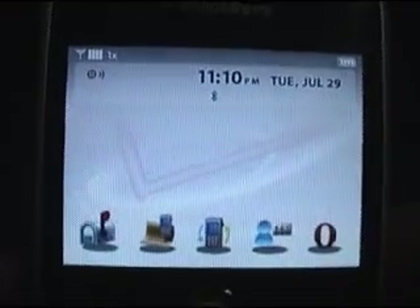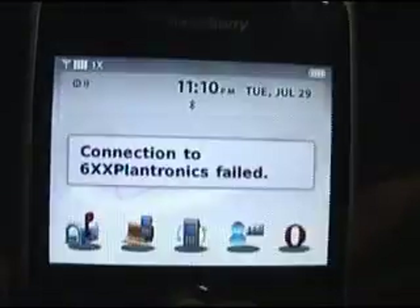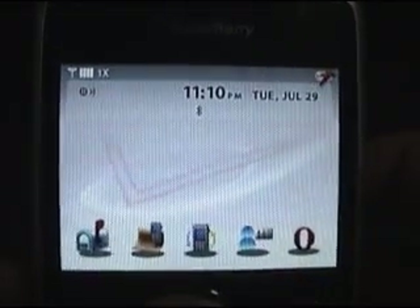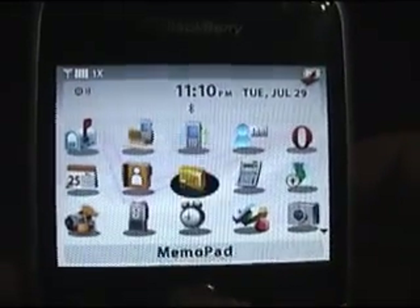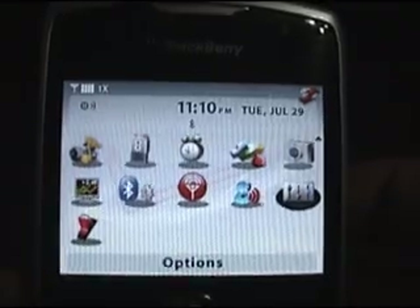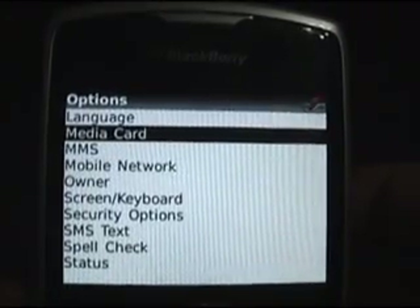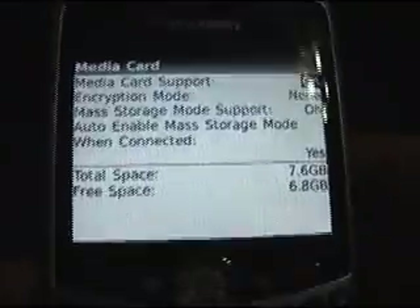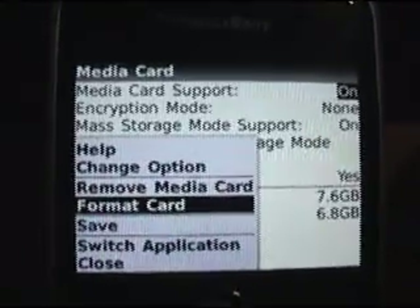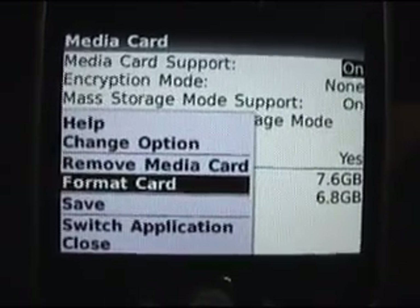If your memory stick isn't formatted correctly, when you plug it in and want to drag your pictures into the pre-made folders, bring up your icons and scroll down until you get to Options. Click on Options, then scroll up and select Media Card. Now click on the application key and click Format Card. It's going to ask you for confirmation. I'm not going to click on this because I really don't want to format my card, but that's how you would do it.